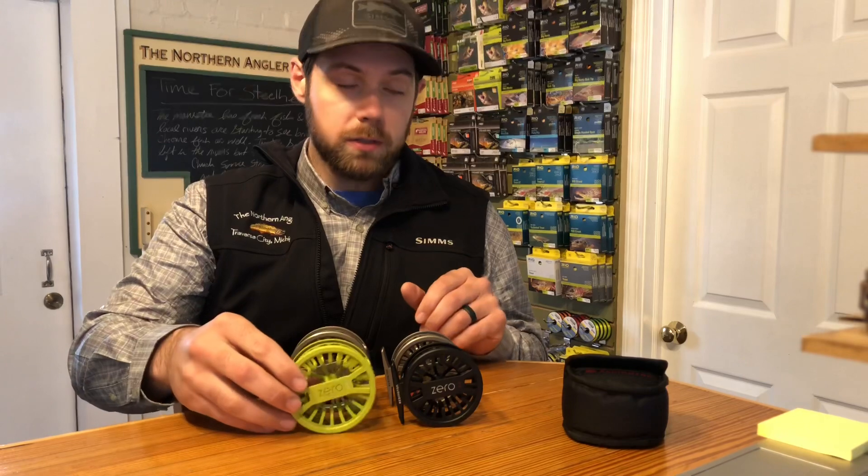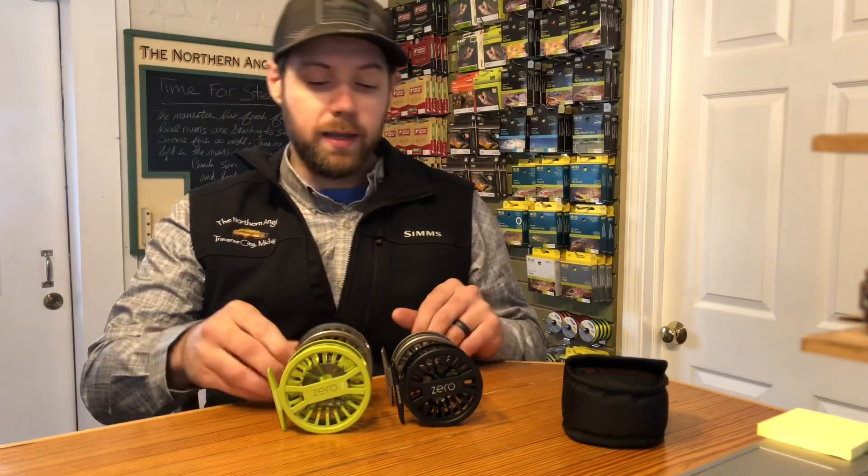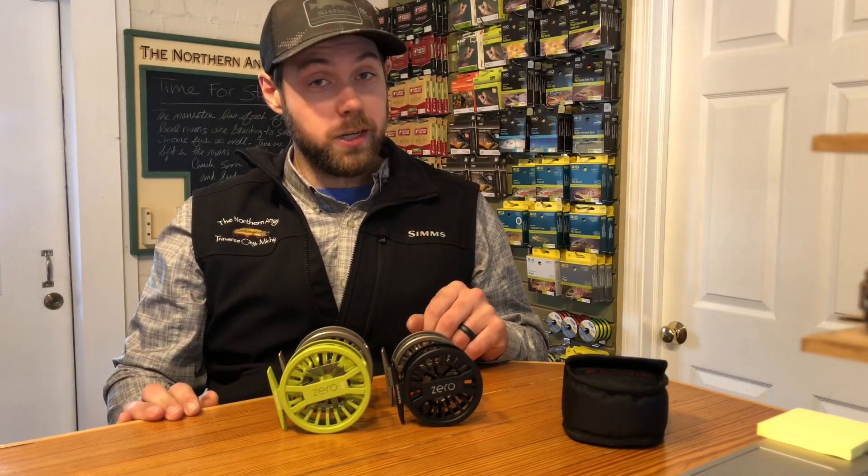There are some really cool colors Reddington is doing. This is avocado. Of course there's black and sand, and there's also a really cool teal that's available online that's worth checking out.